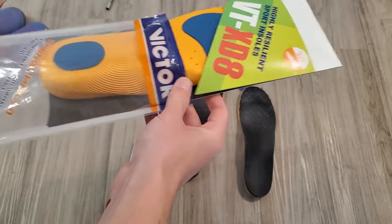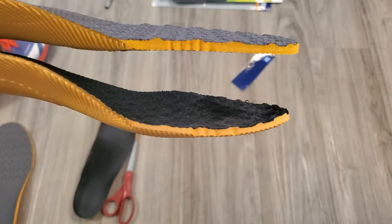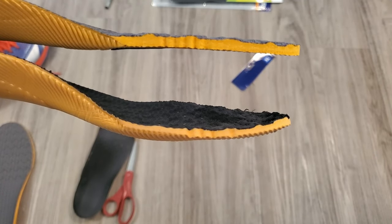Next, get your new insoles ready. You can see how compressed my old pair of insoles are compared to the new ones.